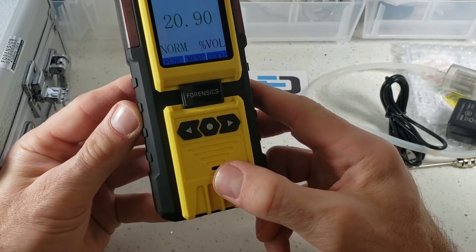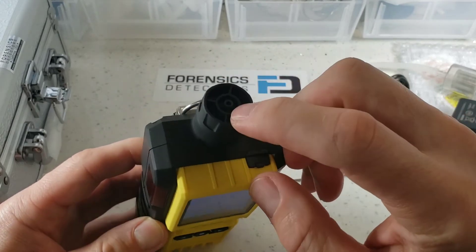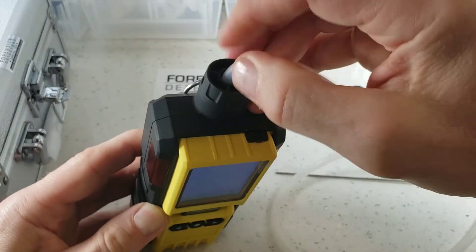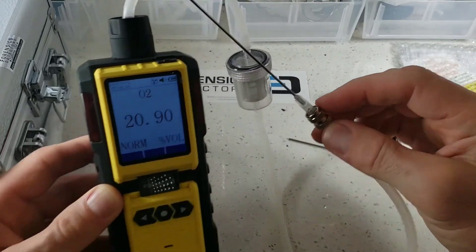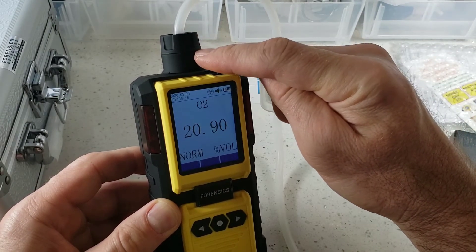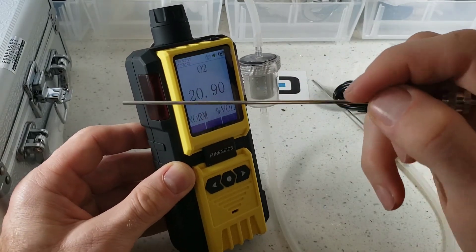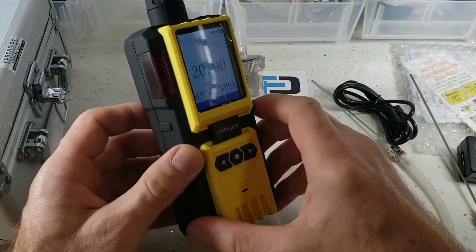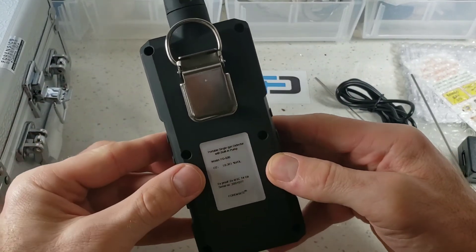Let's go around the unit. At the bottom we have our hole for the buzzer. At the top we have our USB port. Also at the top is where we plug the other end of the tubing, so air is sucked from the probe into the analyzer. On the screws there's also a filter inside — another filter — just in case you want to check that once in a while to make sure it doesn't get clogged. On the side we have our LEDs, and you can program alarms. Anti-slip grip rubberized housing, product label at the back, and a stainless steel belt clip if you need it.